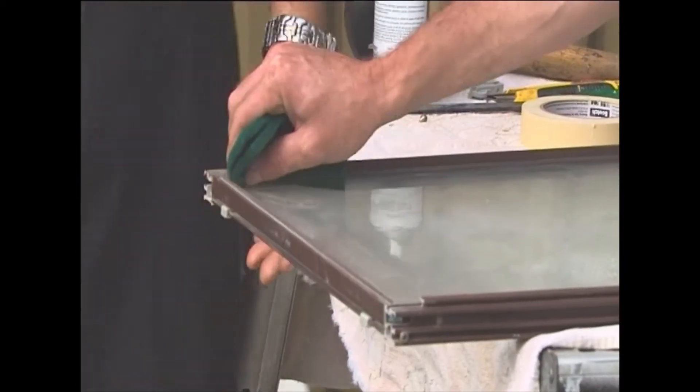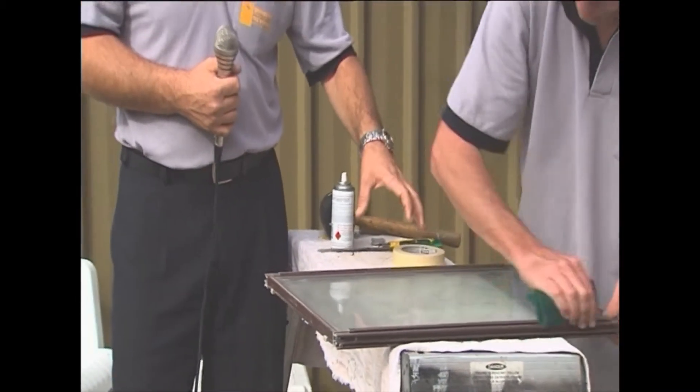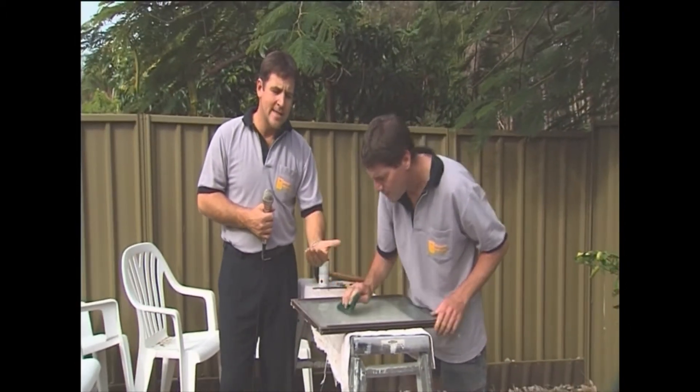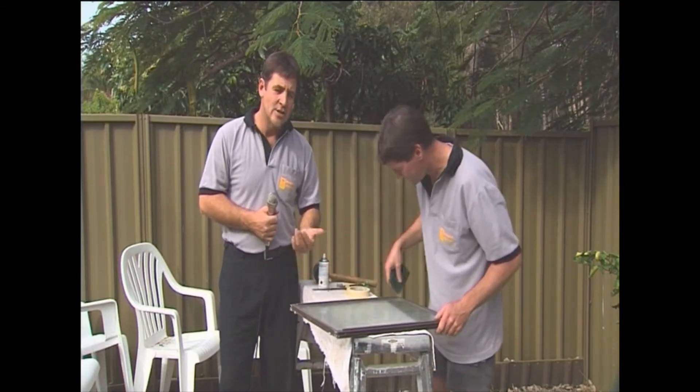After Pete has scoured it down, he'll then get his thinners and rub them over to take off all the residue and dust. From there he can move on to masking it up, just like you saw on the fixed panel on the house, and it's ready for spraying.